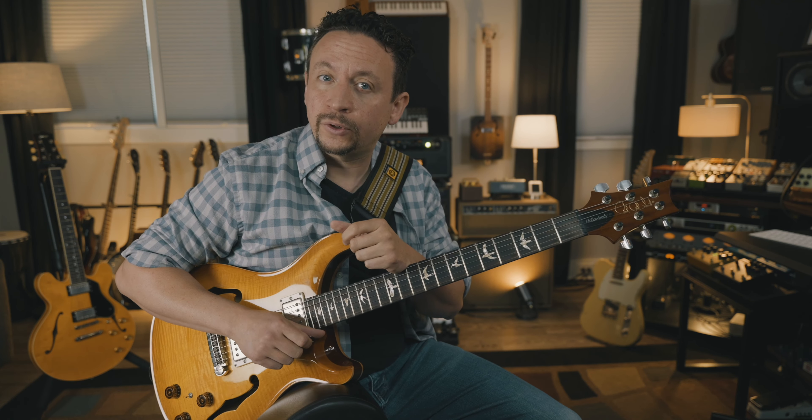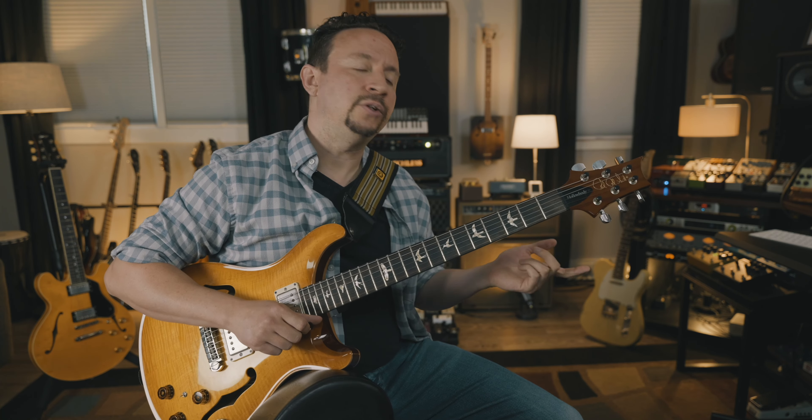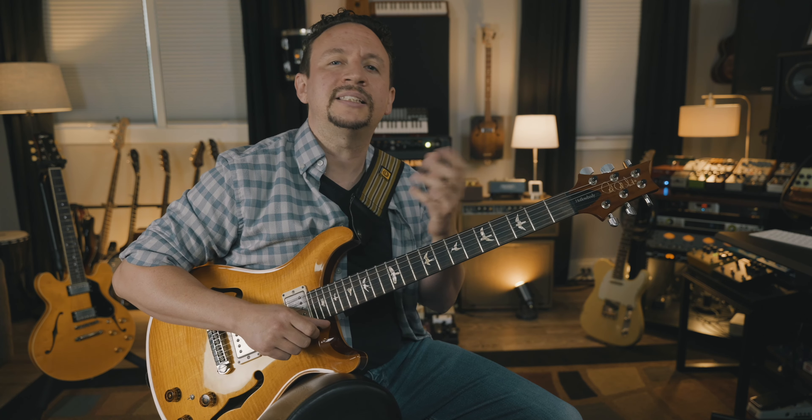These are going to be seventh chord arpeggios. We're using a D Dorian jam track today. D Dorian shares the same notes as C major, so we're going to be able to use any of the seventh chord arpeggios that live in the key of C major. The neatest thing about playing in Dorian is that there are no avoid notes — all the notes sound good, which means we can use any of the notes of the scale and therefore any of the notes of the arpeggio.